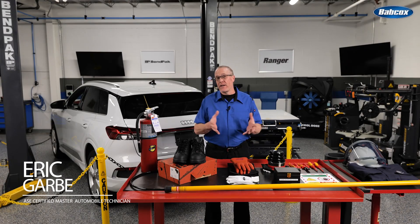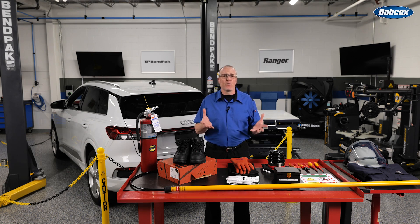Staying safe while working on an electric vehicle requires the correct shop equipment as well as the correct personal protective equipment, or PPE, and shortcuts are simply not an option. Let's take a look at everything you're going to need.